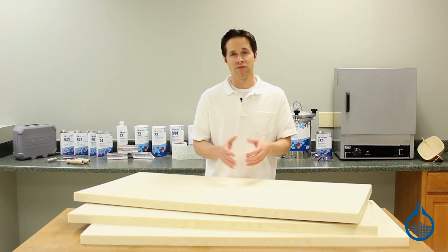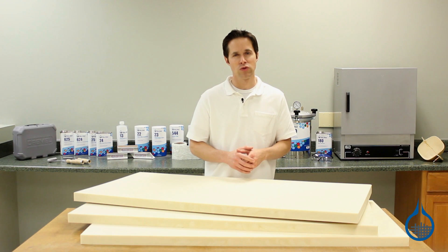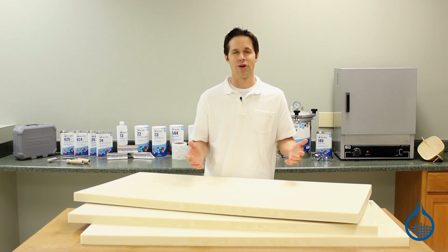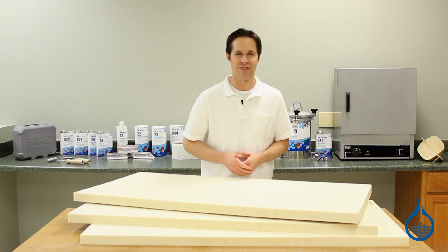Get more information on sheets of this foam and all of our foam and sandwich core products when you visit the product pages at Fiberglass.com. Thanks for watching today and don't forget to like this video.